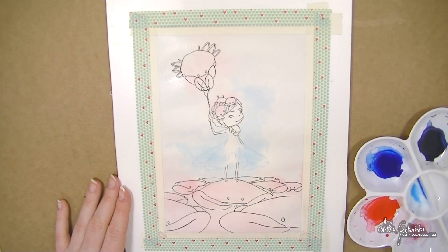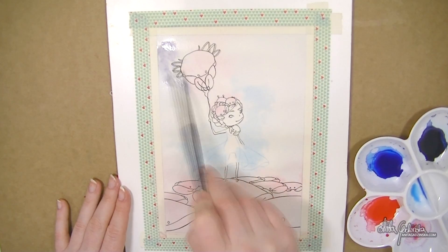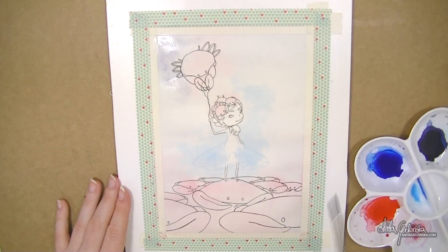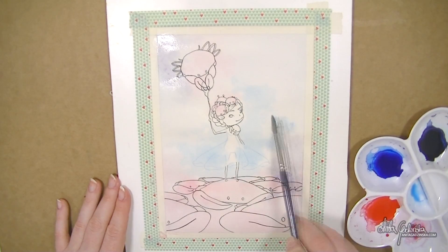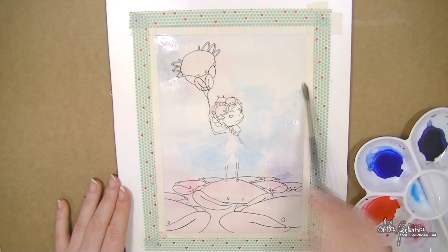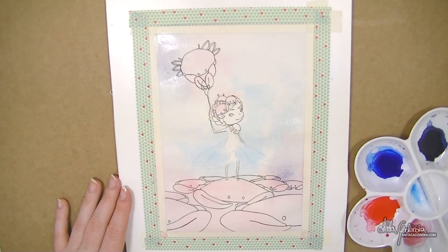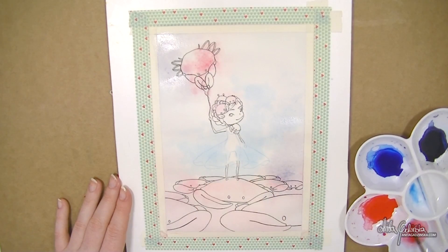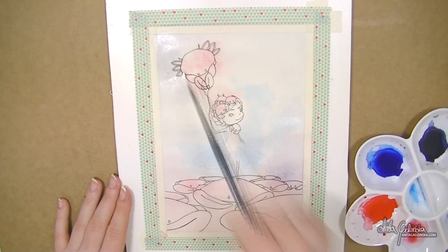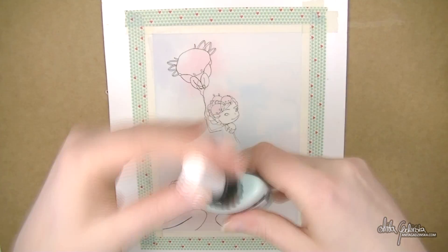I'm experimenting, dropping in colors. I have the same blue and red pre-mixed into purple, because I didn't really want the red and blue to mix on the paper — I wanted them to be a little separate, but still have an indication of purple here and there. I wanted more control over it, so I'm dropping it in myself instead of letting the paint mix.